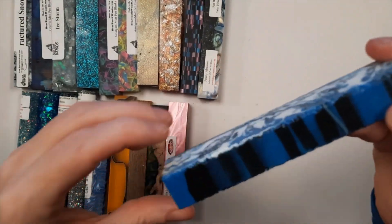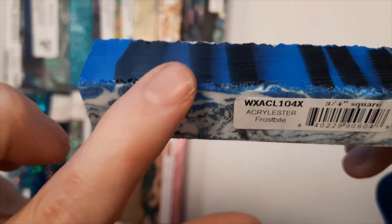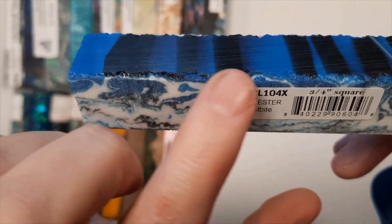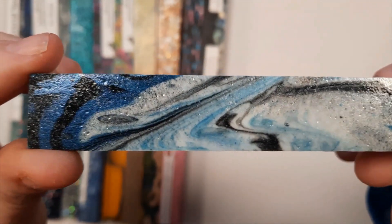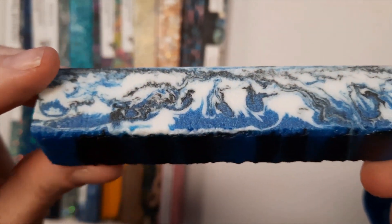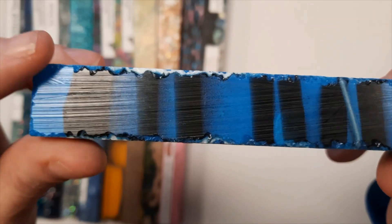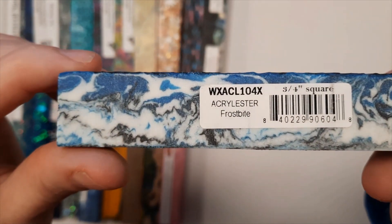The last one is another Acrylester blank. This is Frostbite. Again, you can see on the edges right here — see how those little bites are taken out? These are created and trademarked by Woodturnings, but you can also pick them up at other vendors. We happened to get this one at Penn State, but they are trademarked by Woodturnings.